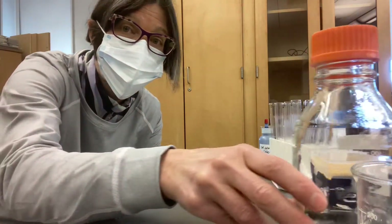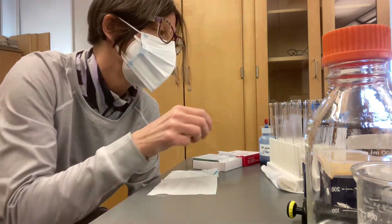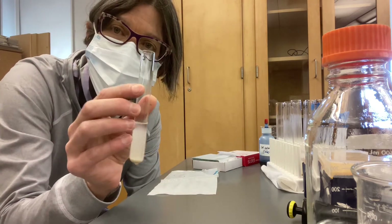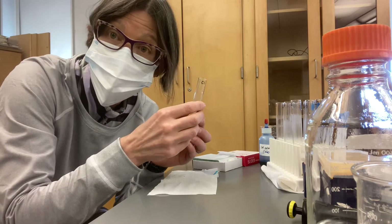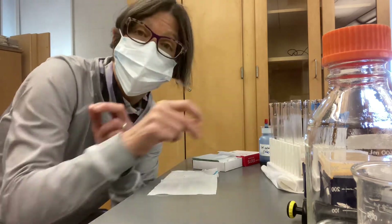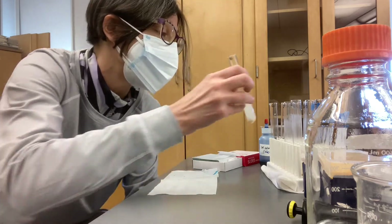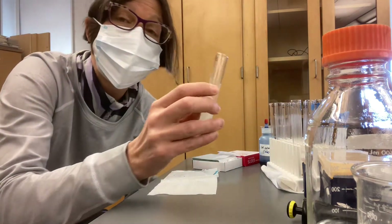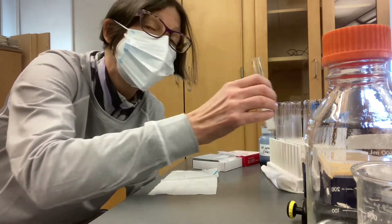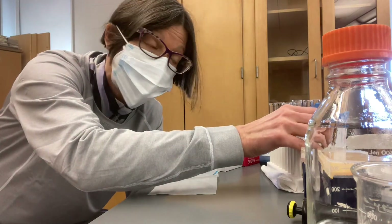While waiting for the yeast to activate, I'll take my rack of 12 test tubes — simple disposable glass kind, 16 mm by 125 mm. I'll label 12 of these tubes: three will be C1, C2, and C3 (the no sugar control); three will be S1, S2, and S3 (sucrose, which is table sugar); three will be G1, G2, and G3 (glucose, also known as dextrose); and three will be L1, L2, and L3 (lactose, which is milk sugar — a disaccharide). The glucose and sucrose are monosaccharides.